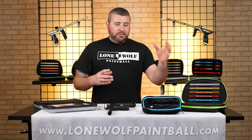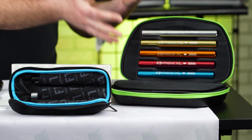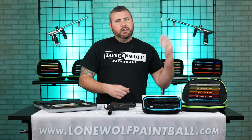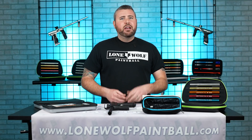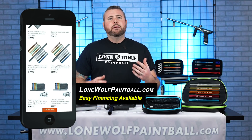There are a ton of different companies out there on the market. You've got Shocker, or GOG, or Freak — whatever you wanna call them. You've got Field One, you've got HK, you've got Infamous, you've got Deadly Winds, you've got Inception Designs. There are so many companies that make upgraded barrels for all of the guns out there on the market.